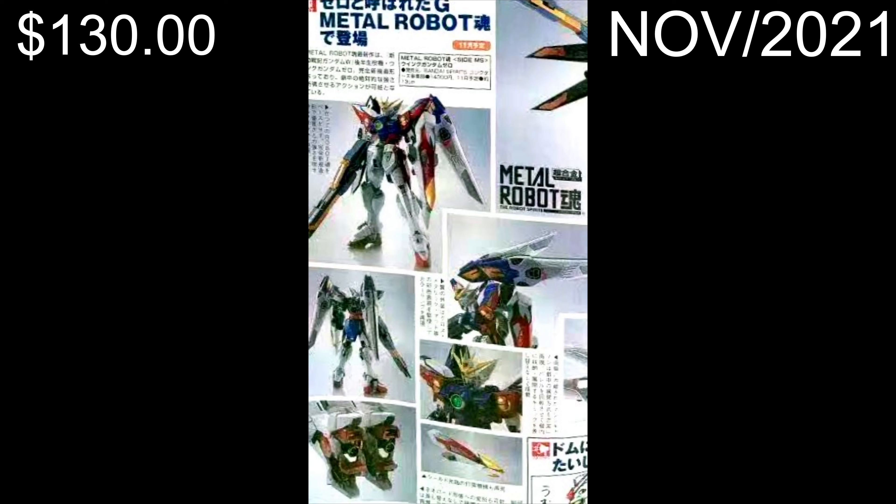It looks great, it looks pretty nice - obviously the images here don't do it justice. But it looks like it's not based off the Wing Zero, it looks like it's based off the TV anime, and it's looking great. I do want to see more of it and hopefully we'll get to see it soon.